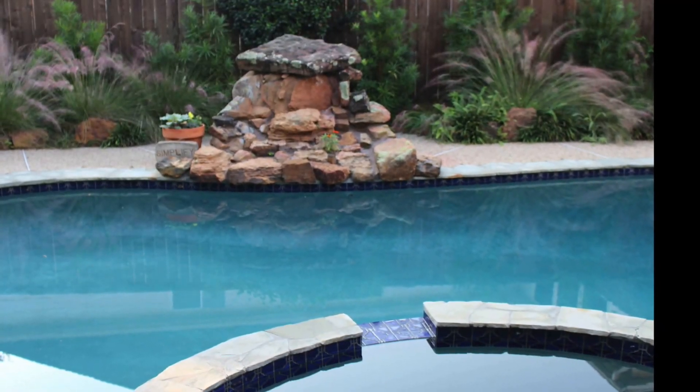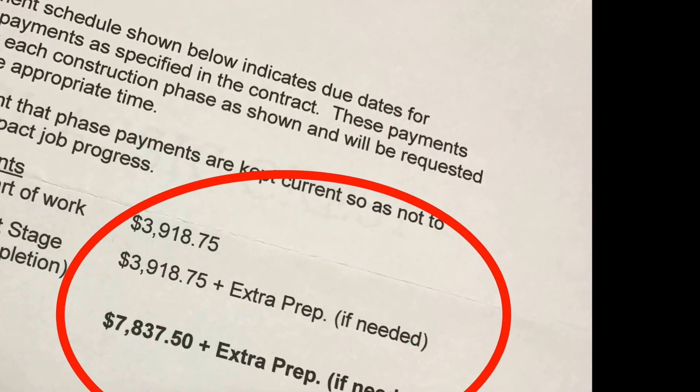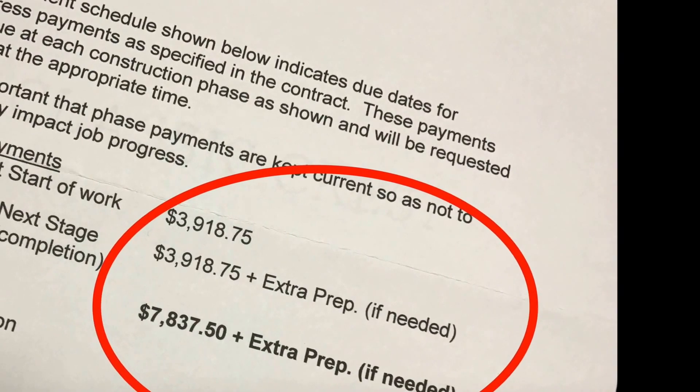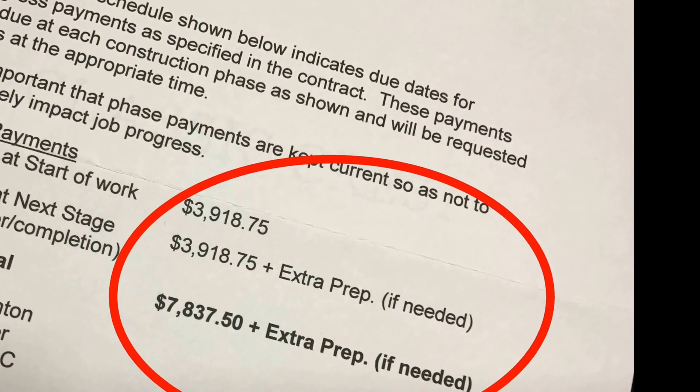The big question is, well, what did this cost? Almost $8,000 — and that did not include the additional cost for extra lights, replacement of lights, and some plumbing work that was done around the pool itself.